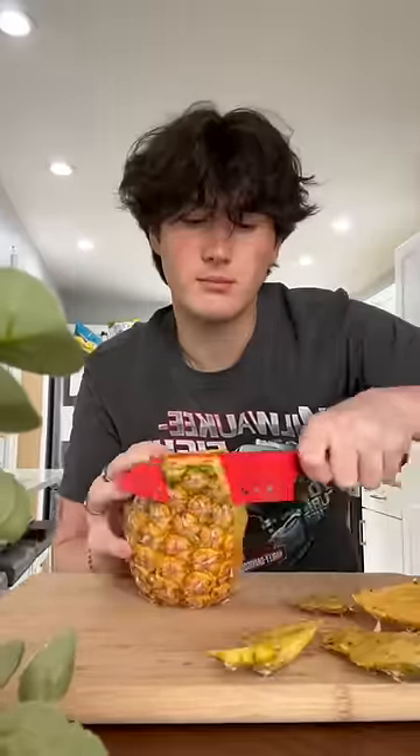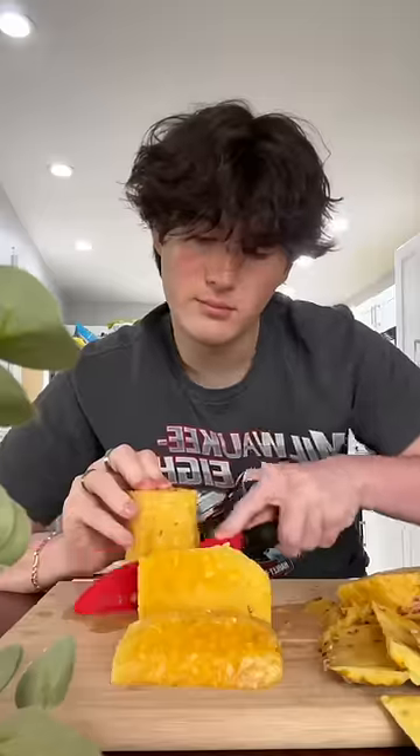I'm doing this in the microwave because it is so much easier than doing it on the stovetop. When you do it on the stove it takes like an hour and there's so much more to clean. This way you only use like two dishes and there's so much less mess.